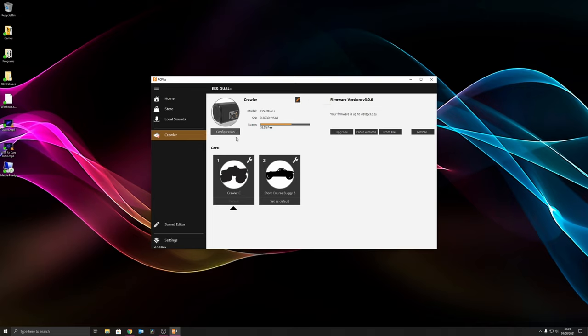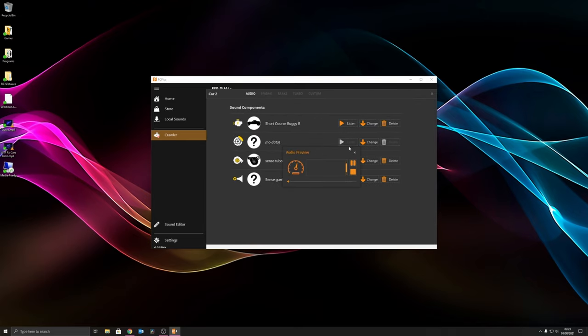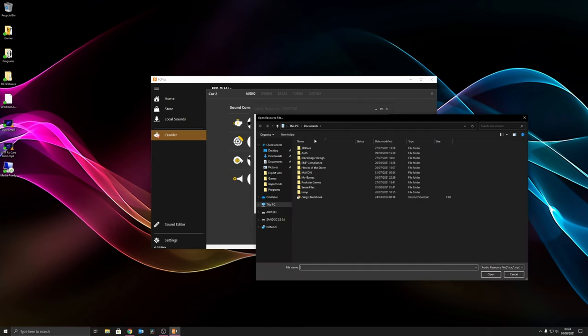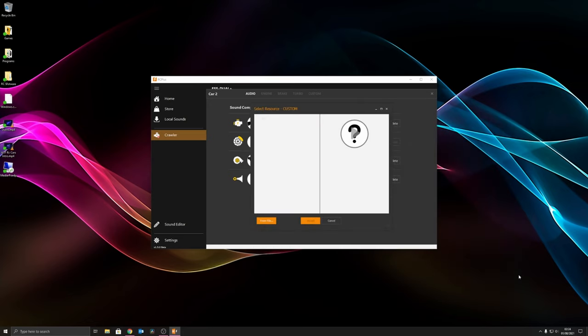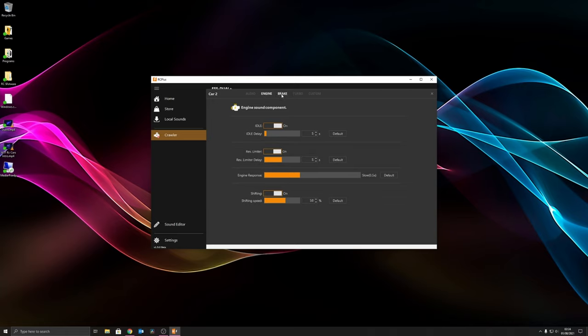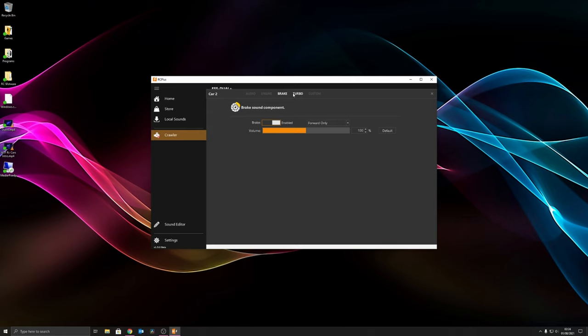You can also rename the device so if you've got multiple units you know which one you're working on. If you press on the second slot that shows the sound loaded to memory two. You can customize or change sounds and upload custom ones you've made. That's also where you'd save and browse to your custom sound files, then delete them if needed, along with all your settings for configuring what's enabled on that memory bank.